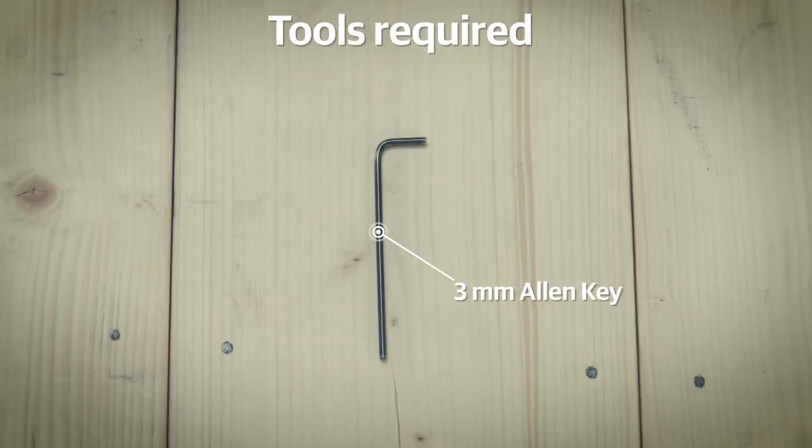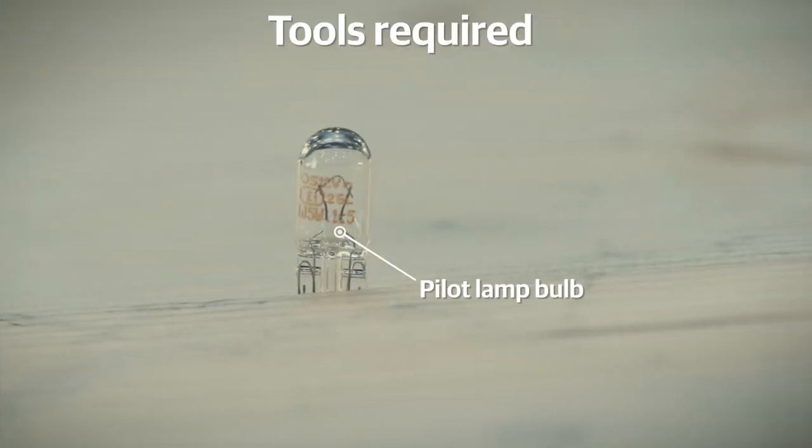For this, you will need a 3mm Allen key and a spare bulb.